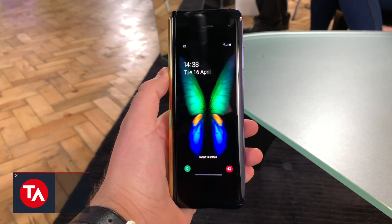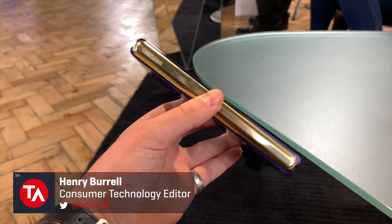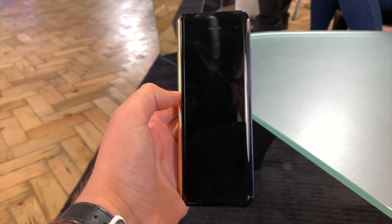Hey, it's Henry at Techafizer here, and this is a quick hands-on video with the Samsung Galaxy Fold. In this video we're quickly going to show you how to use multitasking on the new phone from Samsung.